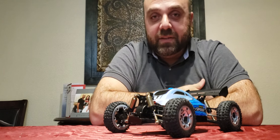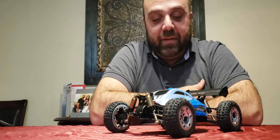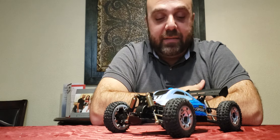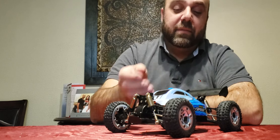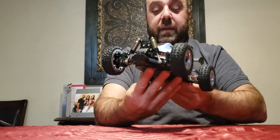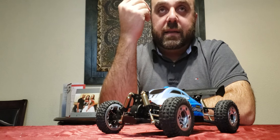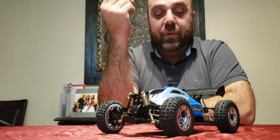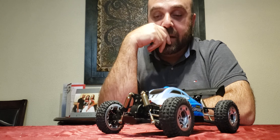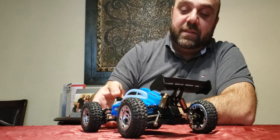If you guys have any questions about this RC or any of the other RCs in my fleet, please leave a message or comment below and I'll answer any questions you may have. The weather here in Canada is getting really bad — we're basically in the dead of winter, which can be pretty gruesome — but I will try, and if I do get a clear day I'll bring this one and some others out for speed tests and get those on video.